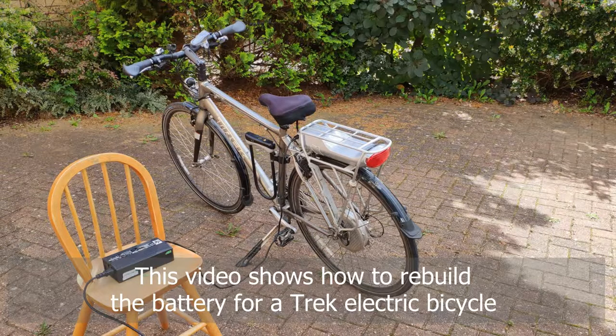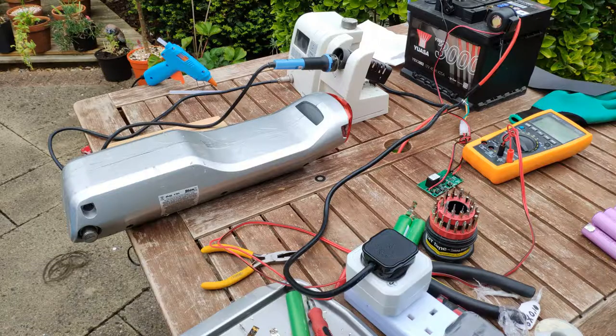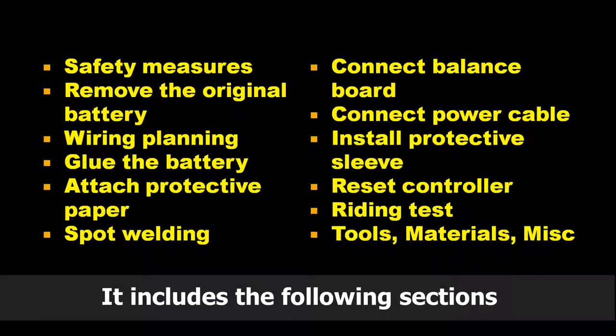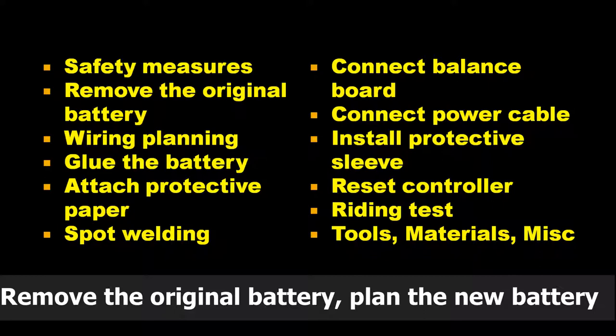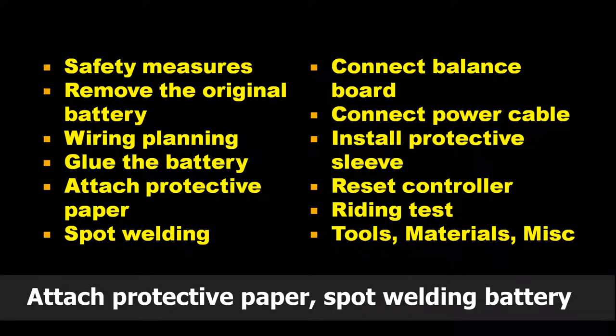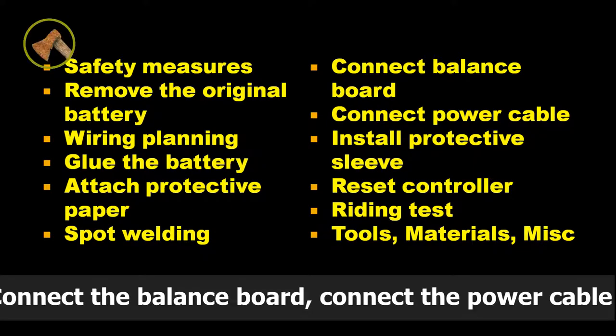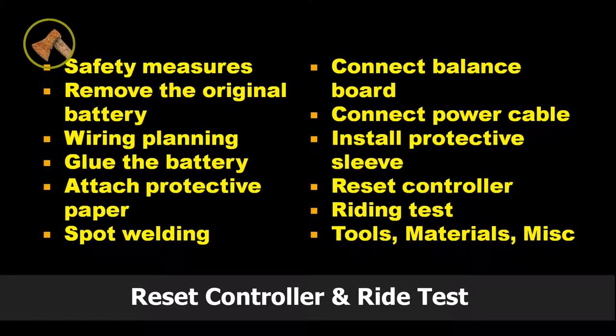This video shows how to rebuild the battery for a track electric bike. It includes the following sections: safety measures, remove the original battery, plan the new battery, glue the battery cell with glue gun, attach protective paper, spot welding battery, connect the balance board, connect the power cable, install protective sleeve, and reset controller and ride test.